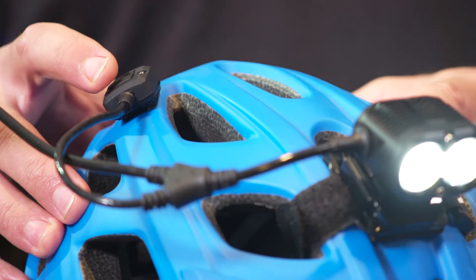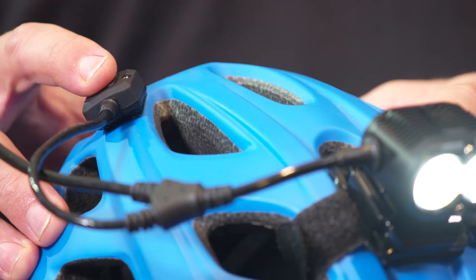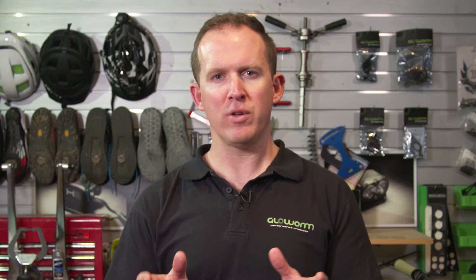There are a few different ways we can use this button — clicks and holds. First of all, a click. A click is approximately one second or less. A double click — not too dissimilar to a double click on a mouse. And last, the hold. The hold can be two to five seconds.